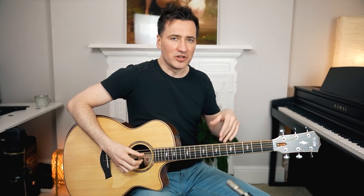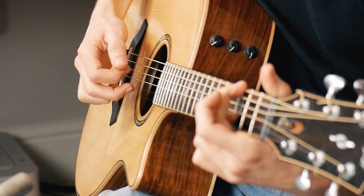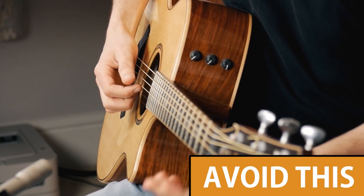The next step is to add the index finger. The melody is all middle finger, and the index finger is just picking a few extra notes that complement the melody. Notice that the melody — the middle finger — I play louder than the index finger, because the notes the index finger is playing aren't that important. You don't want to hear those notes at the forefront, so play the index finger a bit softer.